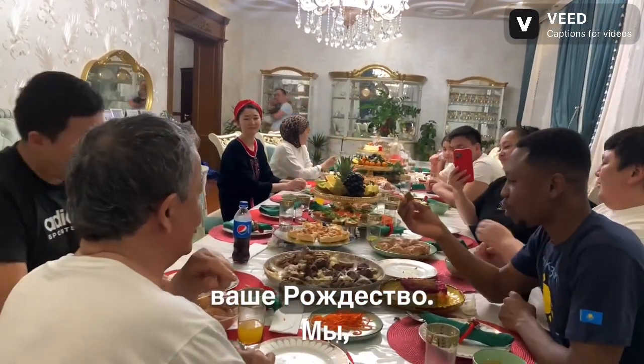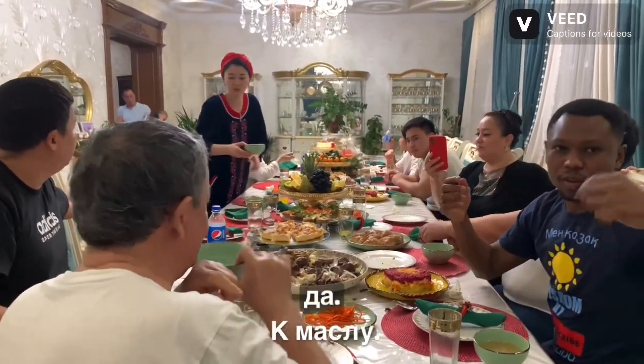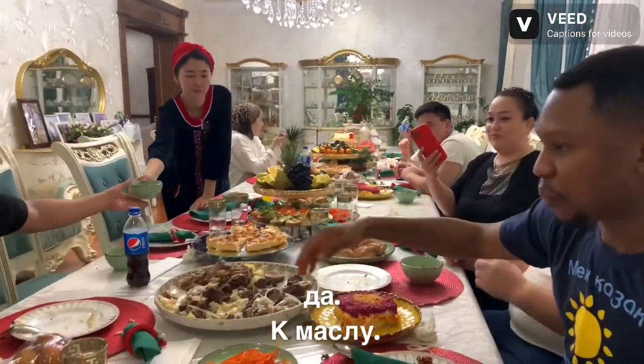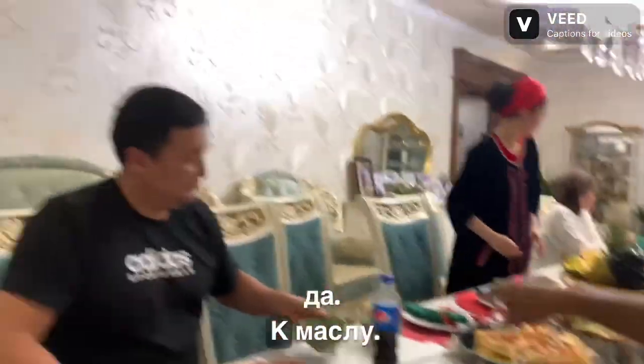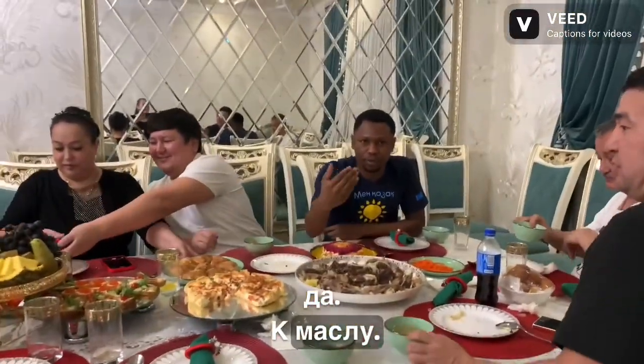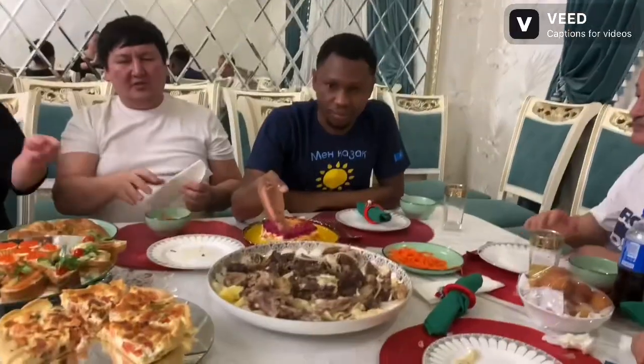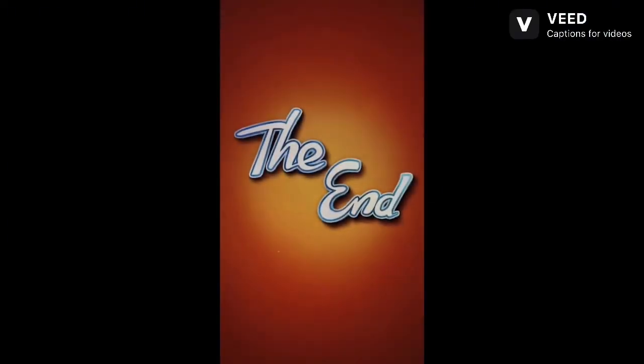I suppose. There's a photo. Photo? From there. Photo? Photo? Photo? Gene! Oh!